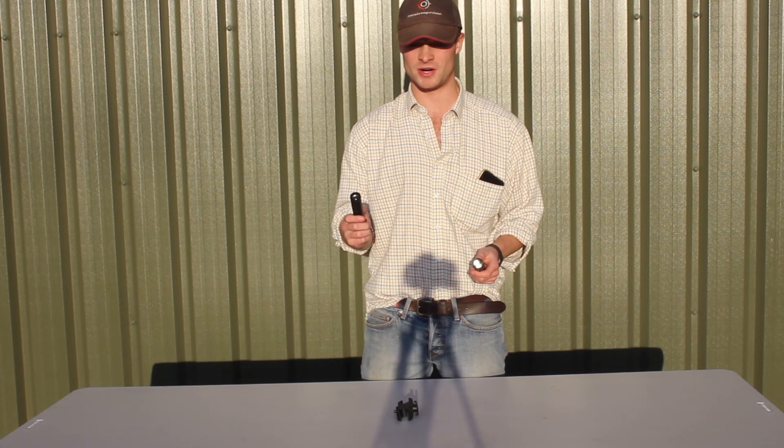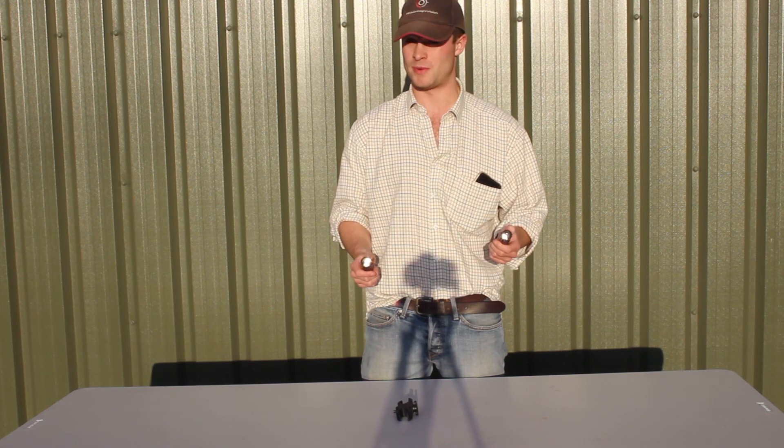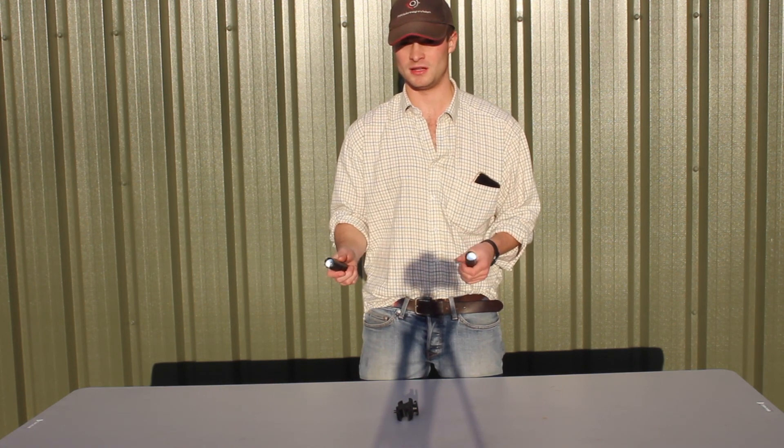The laser has a range of well past 200 yards whereas the infrared LED has a range of over about 150 yards. So you'll see later on that actually the laser is a slightly better infrared torch.